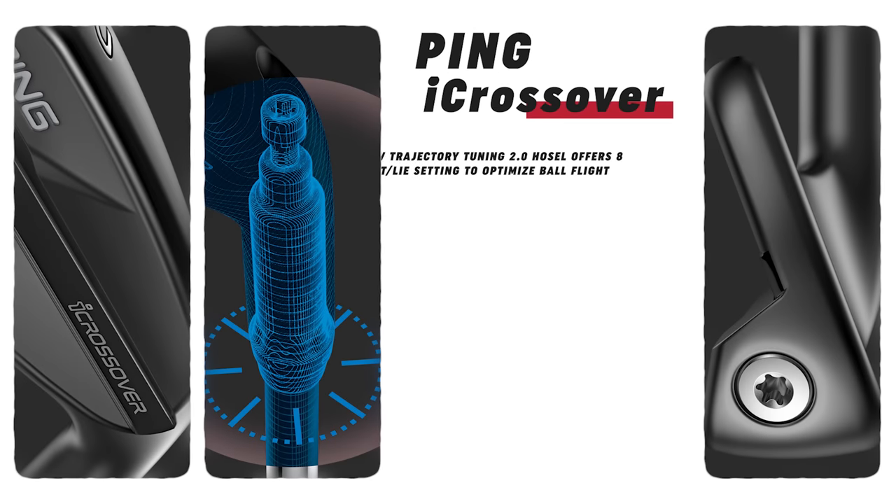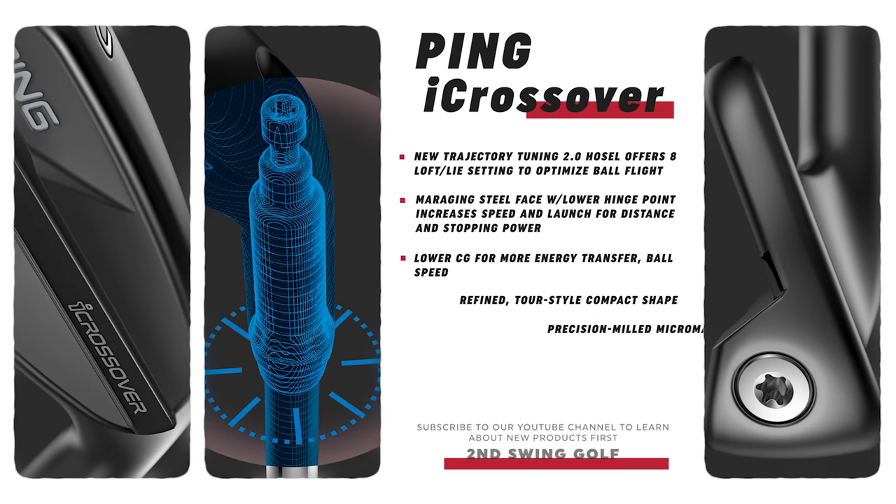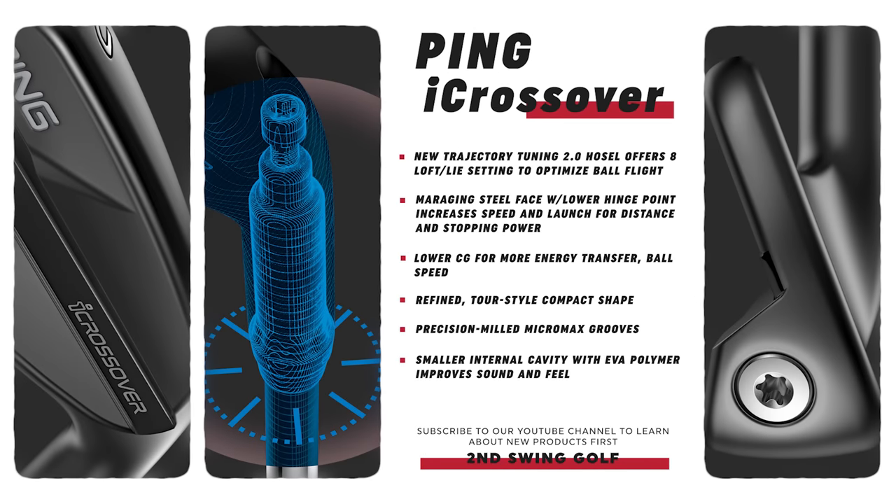Diving into the nitty gritty with the tech stuff — the MicroMax grooves from Ping started with the i59, were incorporated into the i525, then the i230s, and now they're in the iCrossover. This is the first time we've seen them in a utility iron. The design has tighter spacing between the grooves and more grooves on the face for more consistency — even if you don't hit the center every time, whether high or low on the face, and in a variety of weather conditions, you get more consistent spin.